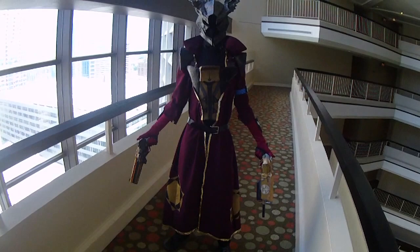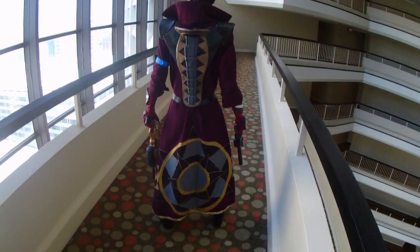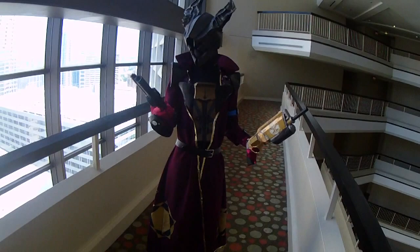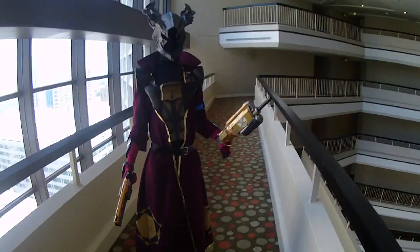Here we have Drac at Dragon Con 2015 in his whole awesome Destiny get-up with his Void Fang Vestments tucked into the cloak — it just looks so awesome. He is dual wielding Tether's Lash, which is a very awesome gun blaster, and I can't remember that one — Last Word, which we made for MomoCon — but it still works!